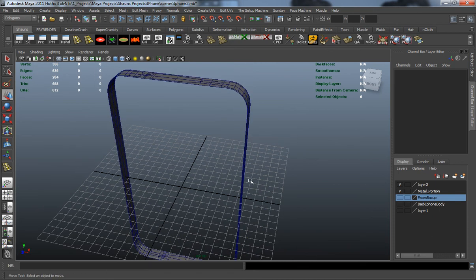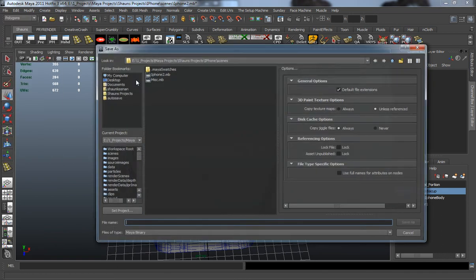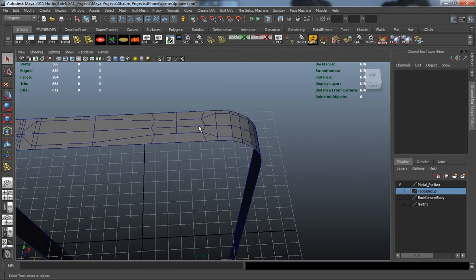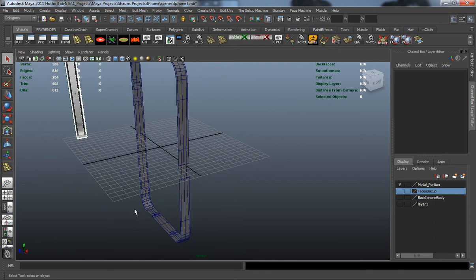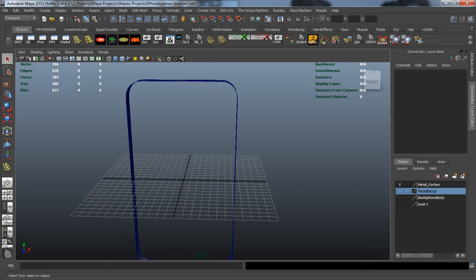First I'm going to delete layer two since we don't need it, and I'm definitely going to save the scene here just in case I make a mistake — saving as iPhone 3. Now we can go ahead and start blocking in the rest of our detail and start duplicating faces. In the next lesson we'll go ahead and do that, and continue detailing the rest of this metal portion, so come on back and watch as we do that.